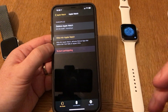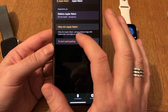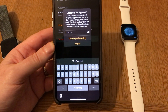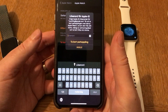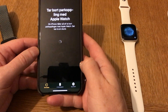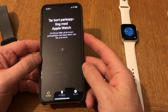Click the little 'i' there for information. Here you can see that you can remove the pairing of this watch. Click on 'Unpair' like that. Now I need to put in my Apple ID password.